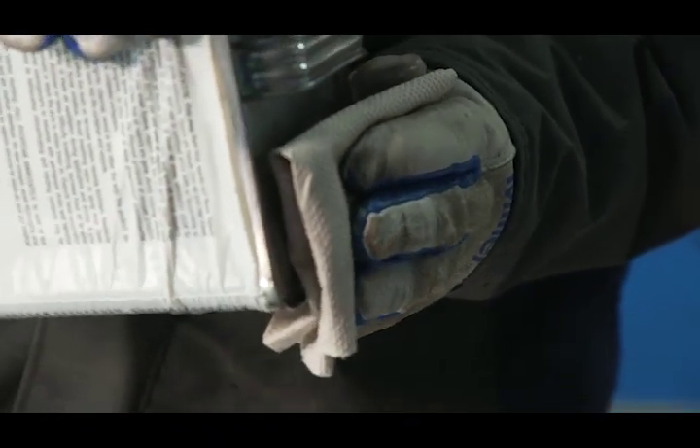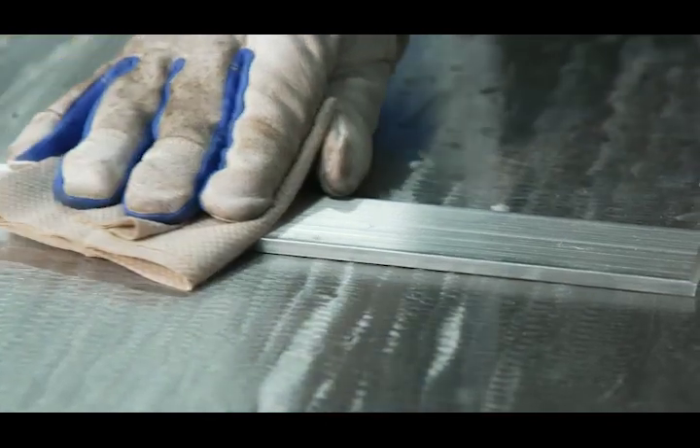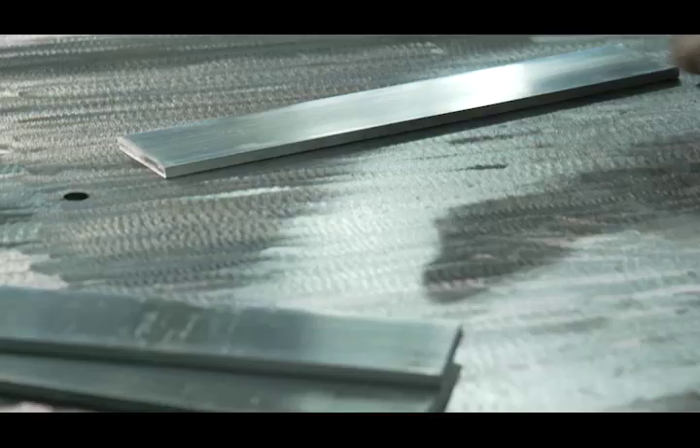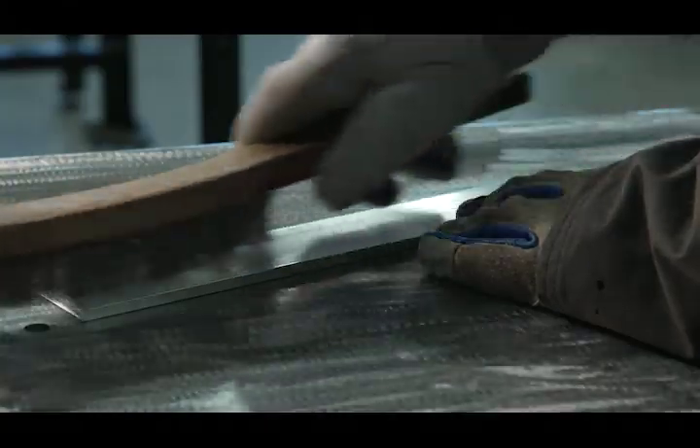It is important to clean the material using a solvent first to make sure that there are no oils or greases present, as they're a source of hydrogen. Next, use a grinder, a stainless steel wire brush with light pressure, or chemical means to remove the oxide layer.